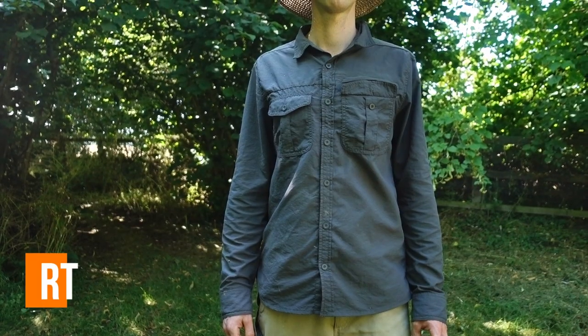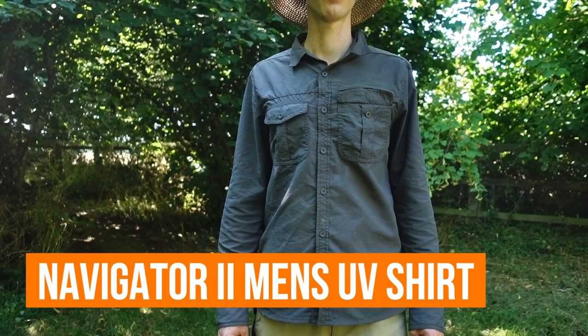In today's video, I'm reviewing the Mountain Warehouse Navigator 2 UV Sun shirt. The shirt is designed as a hiking outdoors adventure shirt for the summer. The idea of a long-sleeved shirt for the summer is something of an alien concept to me.